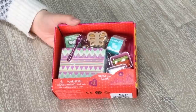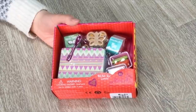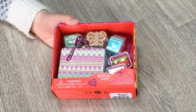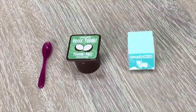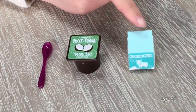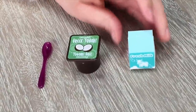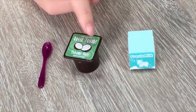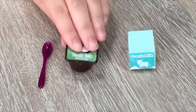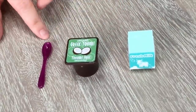This set ties in perfectly with the school set we just opened — it's called All Set for Lunch. It comes with a lunch box, milk, and some food. Here we have a couple of items. First, there's a drink that says "fresh milk" on the front — it's a small carton made out of paper material so it can bend quite easily, so you do have to be careful. The item in the middle is Greek yogurt with pictures of coconuts on the front, made out of plastic. And the last item is a spoon.